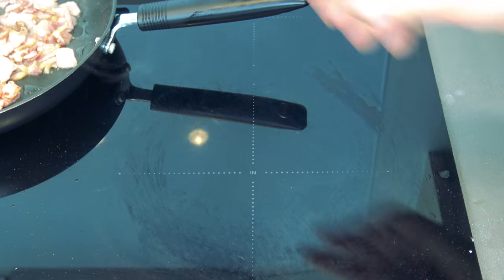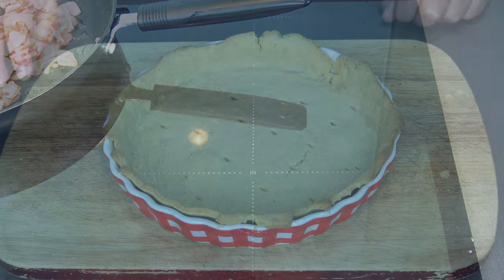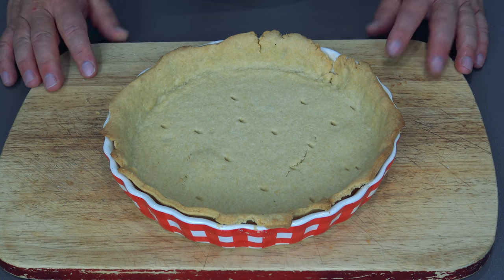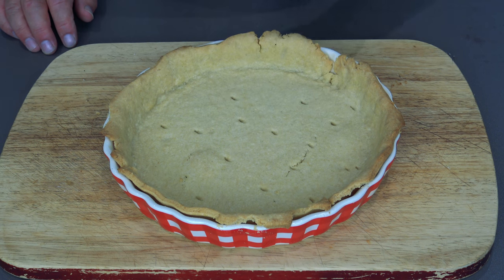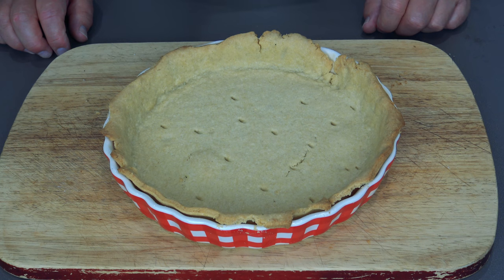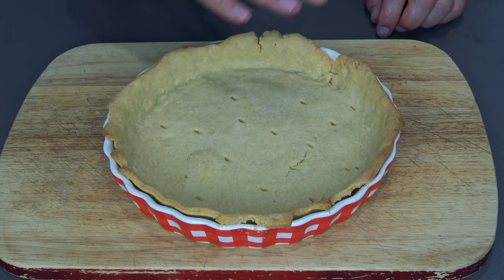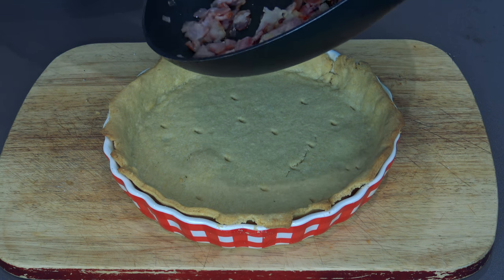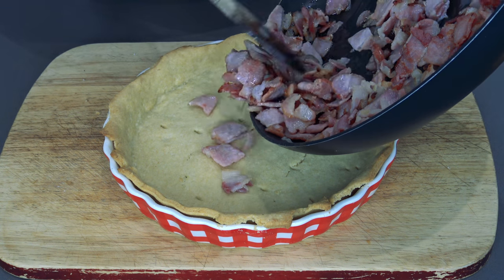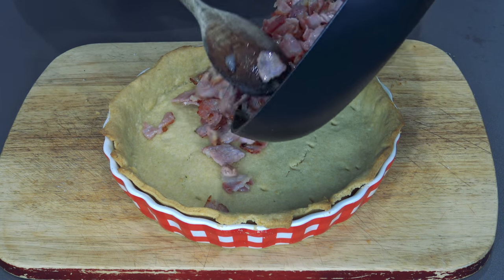Put it to one side and let it cool down a bit. Here we go — this is the pastry case I've made. I've blind baked it for about 10 minutes so it's got a bit of a crust; it's not soggy, which is what we want for a nice base. What goes in there now is just the bacon and shallots I cooked — chef's privilege.